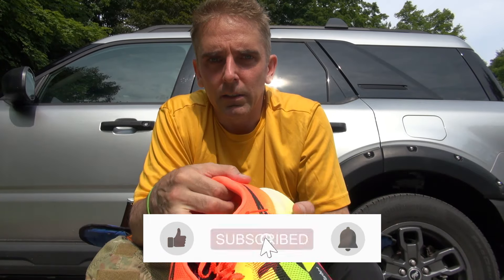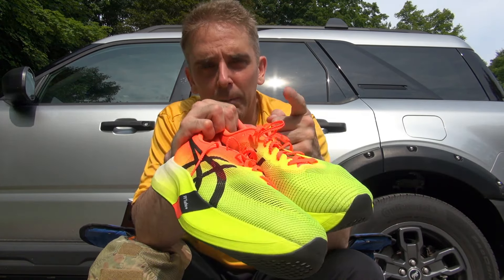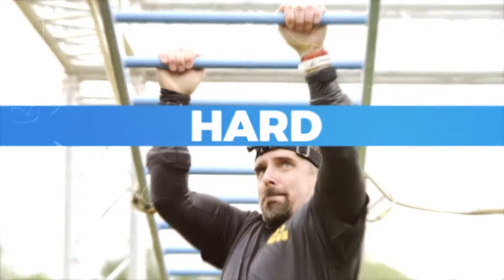If you haven't done so already, please like and subscribe — it definitely helps to grow the channel and continue these chats. I hope to see you out there on the course. Until then, remember as always: train hard, have fun.